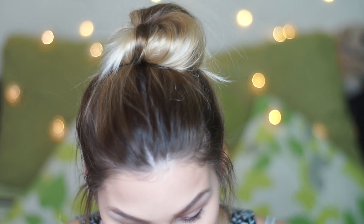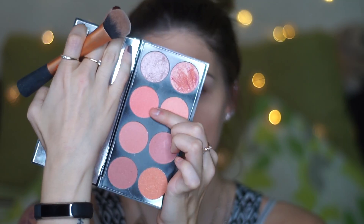Then a bit of blush before I move on to the eyes. I'm going to be using my Revolution Blush Palette in Hot Spice. I think they've changed the packaging now but I've had these for a while — using this shade right here.